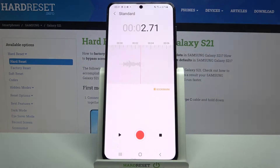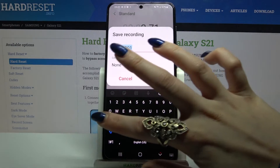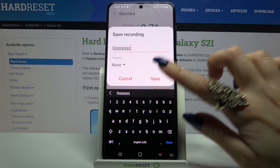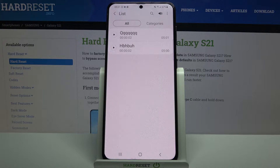Now read the tip, click OK and tap on the square button over here. You can name your recording over here and save it by clicking Save. As you can see, my recording was successfully named and saved.